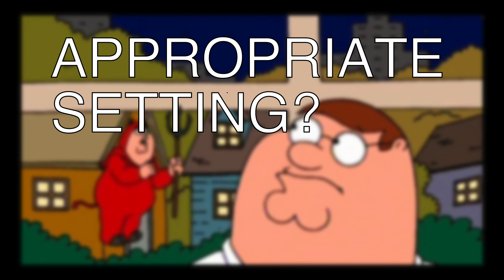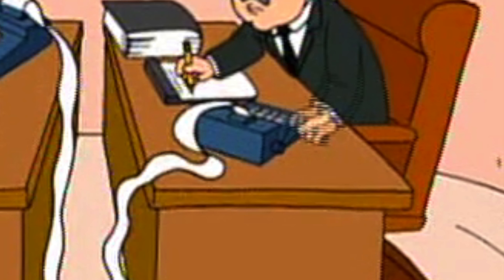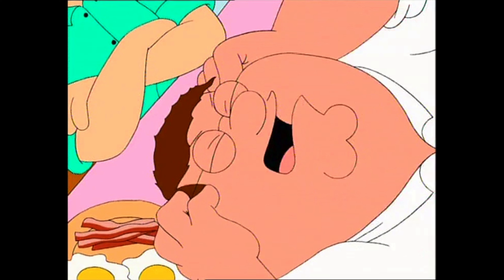Peter feels like there are accountants cranking adding machines in his head — I'm not really sure what that means. I expected them to be really loud with grinding noises, but they're pretty quiet. The cheap animation isn't too detailed, but they look like standard 10-key printing listing adding machines. I even have a blue one. When I imagine an accountant using a cranking adding machine, this is more or less what I would picture.